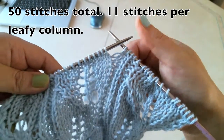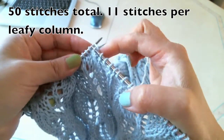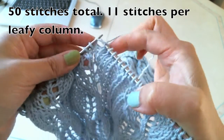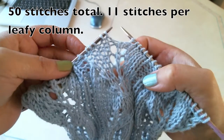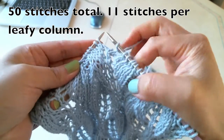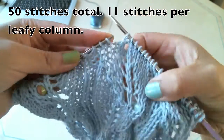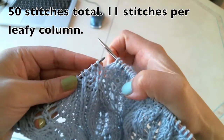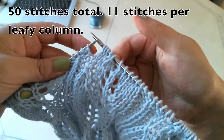Now we come to the second column. Knit one, knit two, knit three, knit four, knit five, knit six. Now we are going to make pattern. Knit three together, yarn over, knit one, yarn over, knit one.